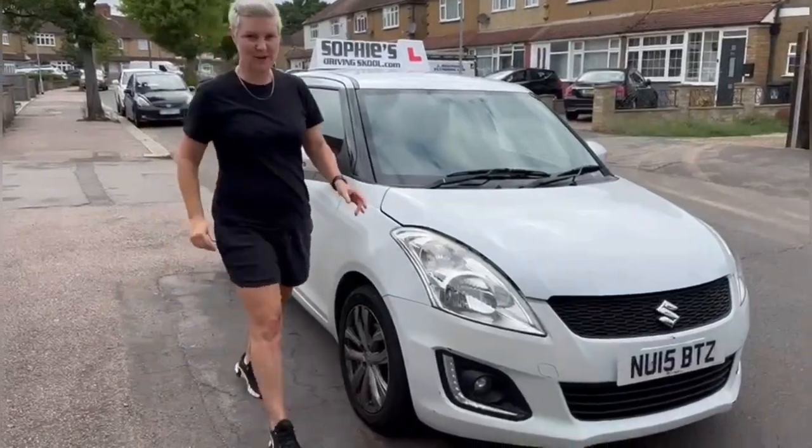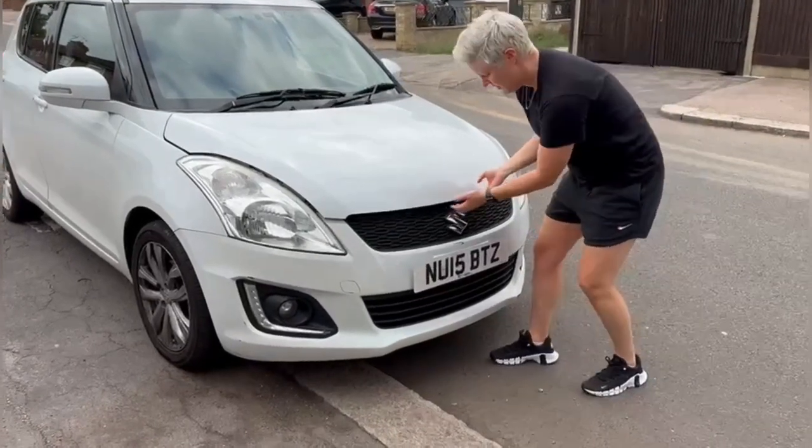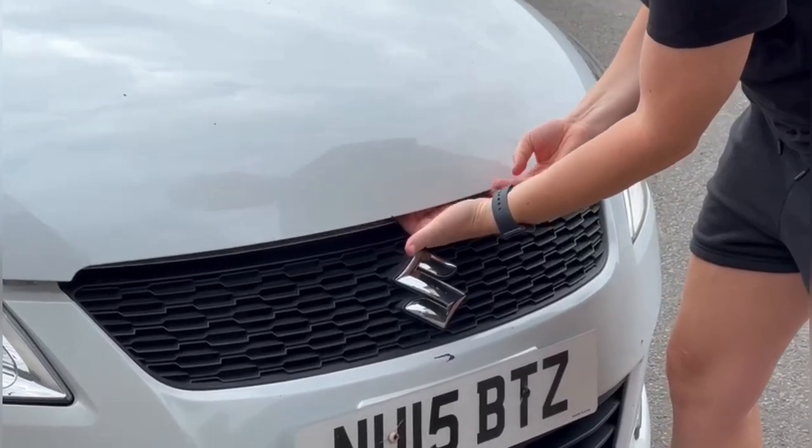Once you pop the bonnet, come around to the front of the car and just above the Suzuki badge there's a catch. Stick your hand in and you should feel it.